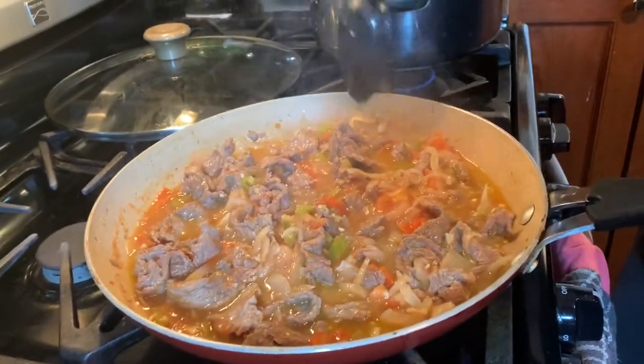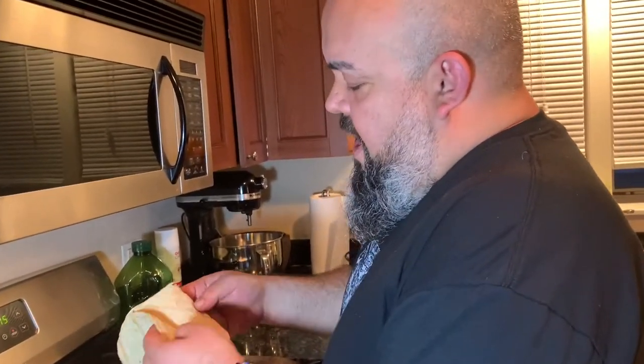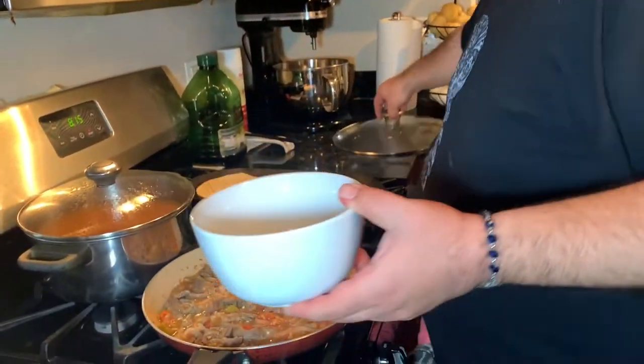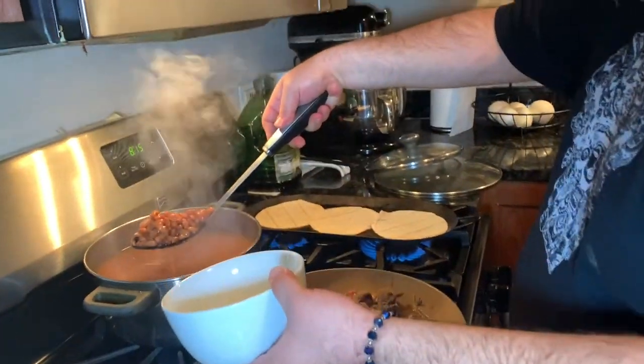Later I'm going to show you how to serve it. We're gonna have a couple more Moscow Mules first, then serve dinner. You need tortillas to eat this — you cannot eat Mexican food without tortillas. I've got my comal going, or you can use a griddle, whatever you have at home. I'm gonna warm my tortillas and grab a bowl, then add some of those freshly cooked beans.